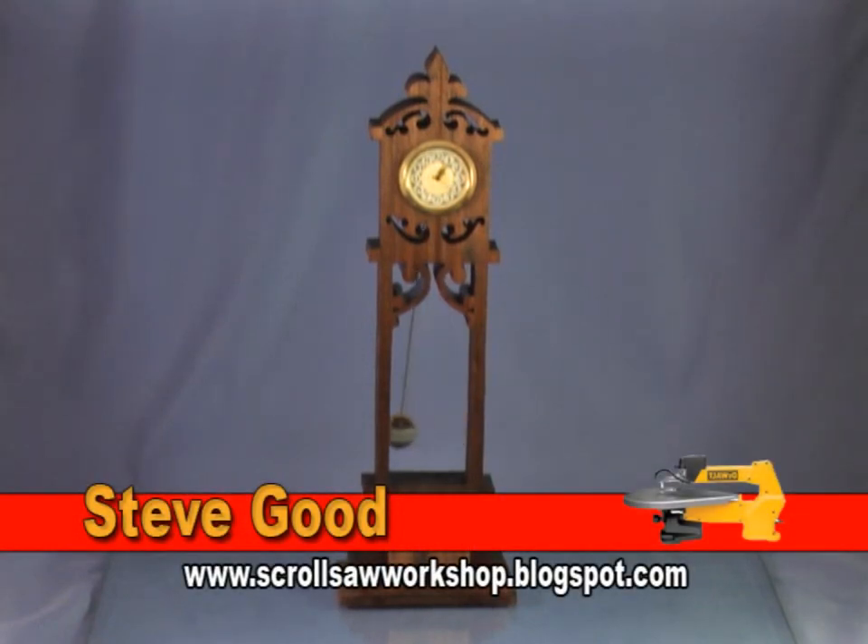Hi, I'm Steve Good and welcome to My Scrollsaw Workshop. Please visit my blog at www.scrollsawworkshop.blogspot.com.